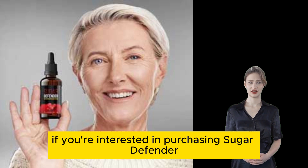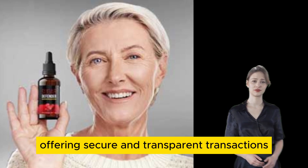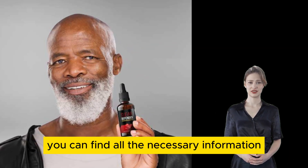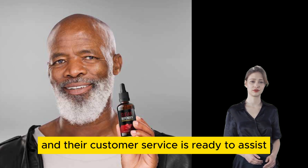If you're interested in purchasing Sugar Defender, it is available exclusively on their official website, offering secure and transparent transactions. You can find all the necessary information and details about the product, and their customer service is ready to assist you if needed.